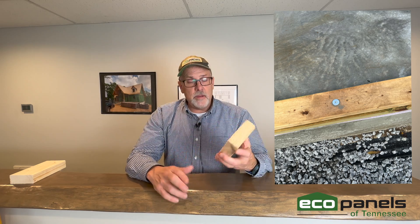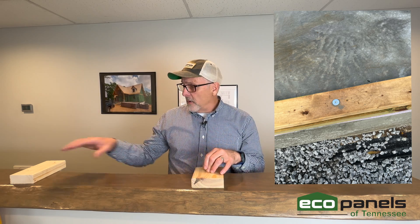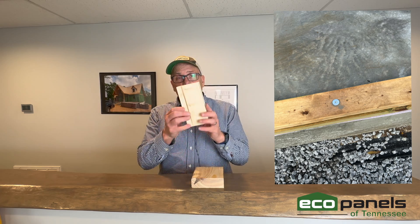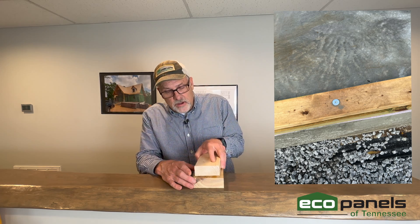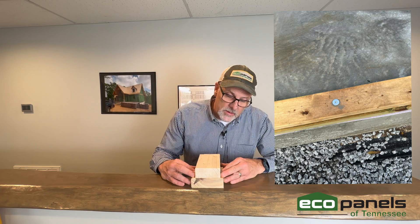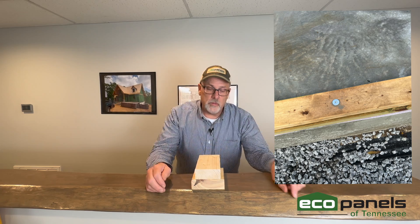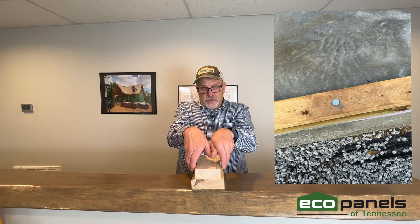We're going to flash a detail up on the screen that shows this a bit better. This bottom plate has to be anchored to the concrete with anchor bolts once everything is assembled. There's also a secondary plate — this one does not have to be pressure treated — and it's mounted on top of the bottom plate. The panel then sits down over this and rests here.